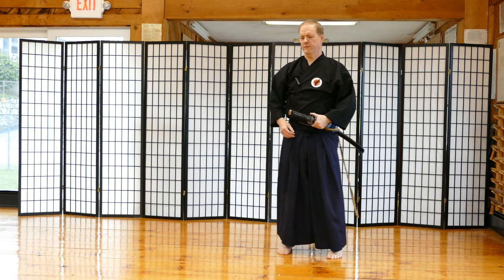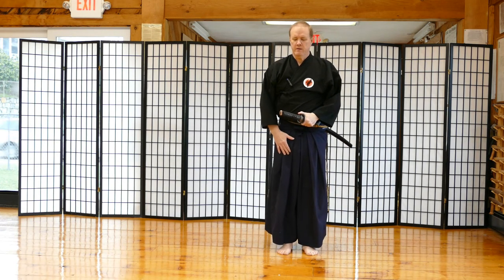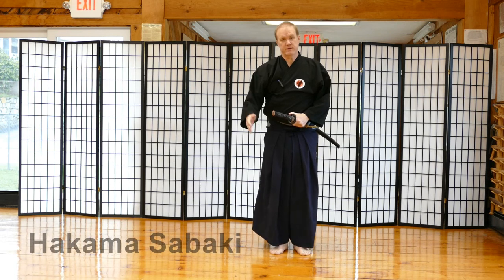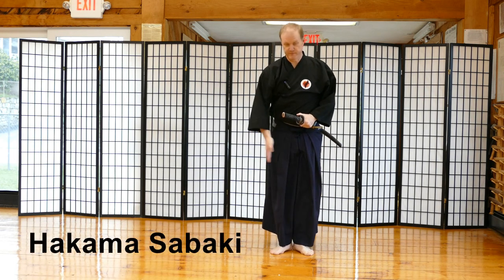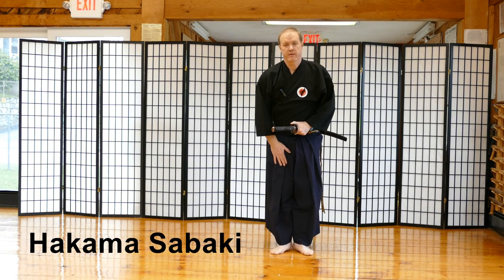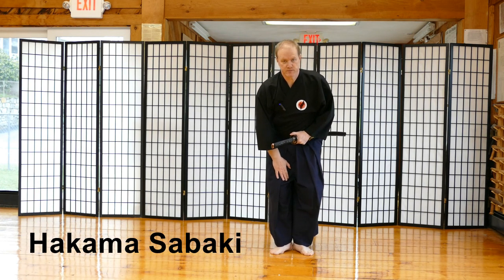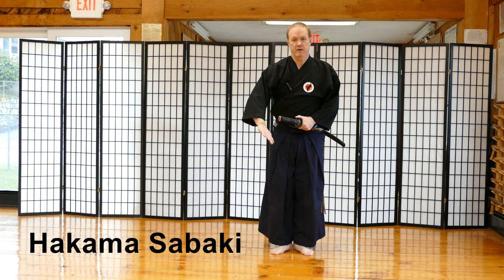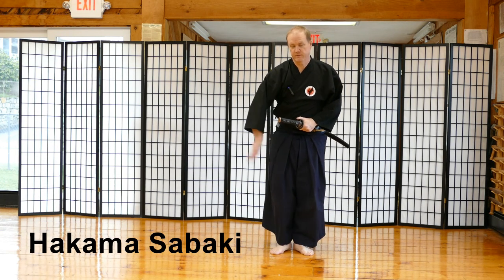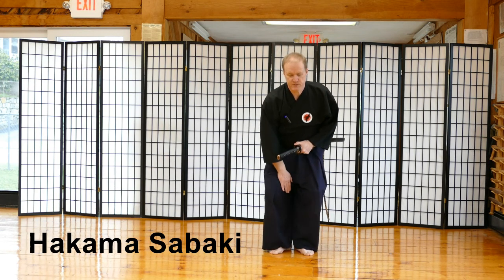When you're performing Seizamai, you have to do what's called Hakama Sabaki. You take your right hand and put it on your right thigh. Your feet are at 45 degrees, and then you go into what's called a sankyo position where both knees are bent. You're going to take your right hand and slap your hakama from the right to the left as you sit into the position.